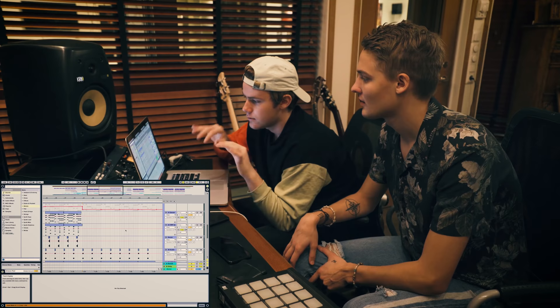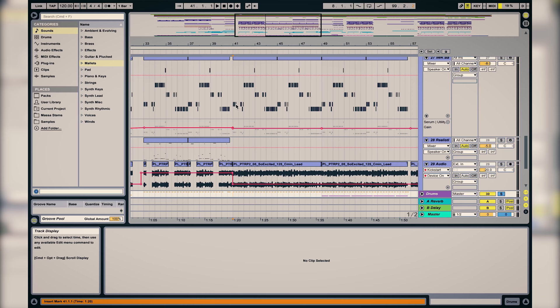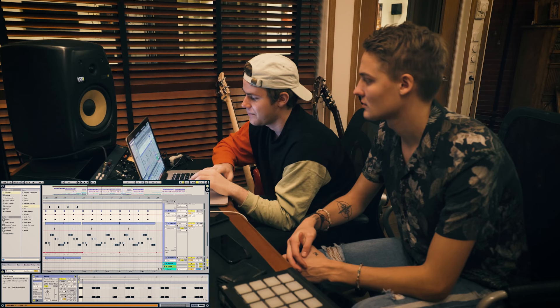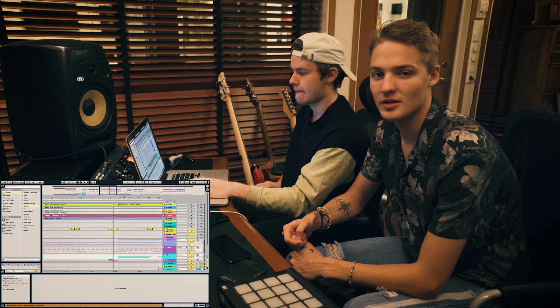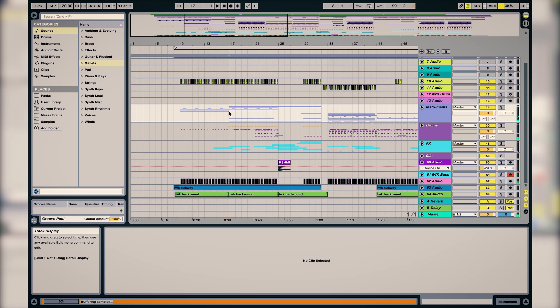We took away those big synths and also took away the live bass. So the instruments in the verse are like the same but stripped back. We kept the white noise on every first beat, and we still have the vocal chop teasing a bit. That melody is so simple — just three or four notes playing up and down — but it's super catchy and easy to remember, so that's why we chose to tease it everywhere so it really gets in your head.